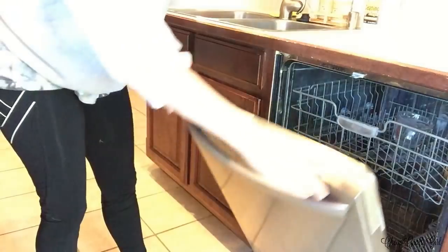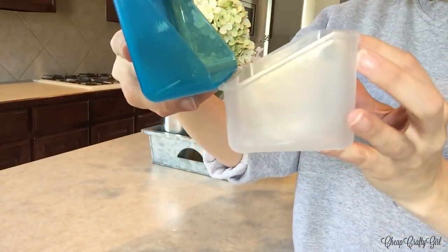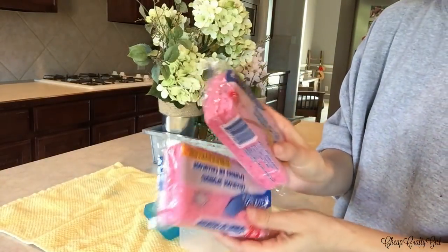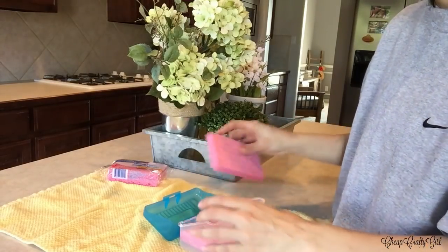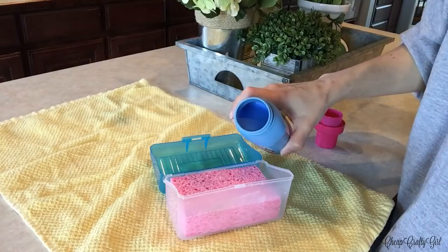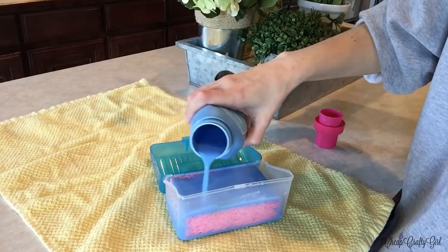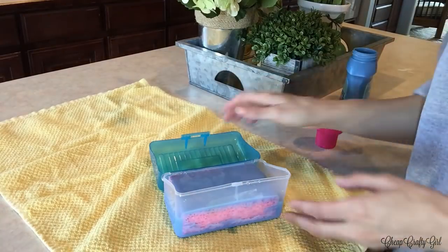Number five is a method of making almost everlasting dryer sheets. Instead of single-use dryer sheets, you use sponges soaked in fabric softener. I got everything from Dollar Tree — a small container, some pink sponges that fit perfectly in it, and fabric softener. Just pour the fabric softener in and the sponges soak it up. When your clothes are wet in the dryer, throw in a soaked sponge and it makes all your clothes super soft.